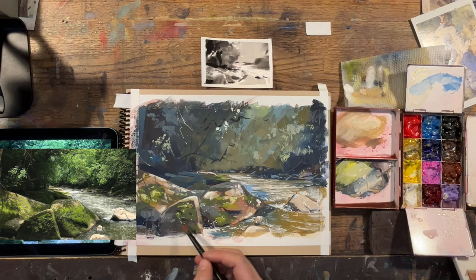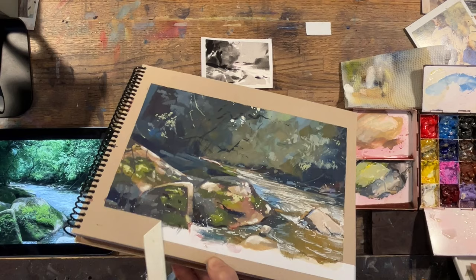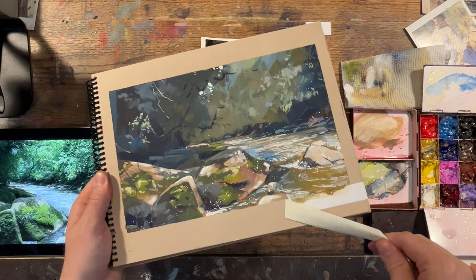At about 80% completion, it's usually good to go ahead and pull the tape so you can get fresh eyes on your sketch. And if you don't tape it, it's a good idea to leave the room and come back so you can see the sketch with new eyes and make sure that your values are working like you want them to.